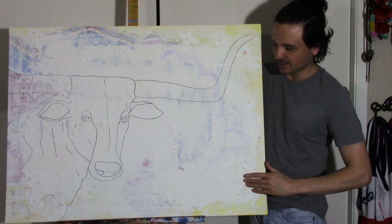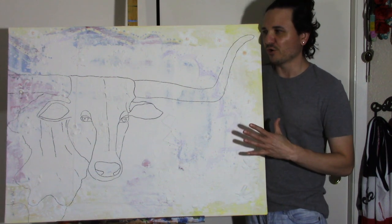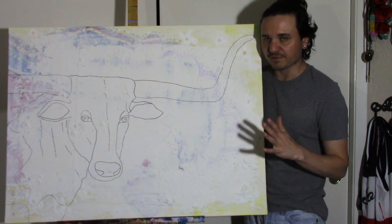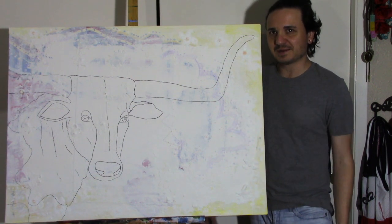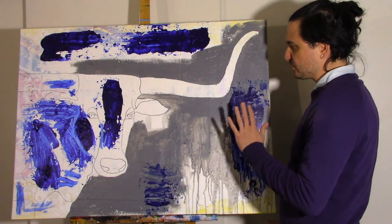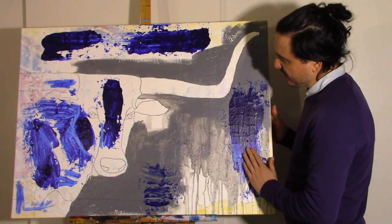I want it to be very modern, very monochromatic — blacks, grays, maybe just a dash of color here and there, some blues. We'll see what happens. I know it looks pretty whack right now, but I needed to change up the texture because everything was very prickly from what was underneath, so I'm trying to smooth it out.